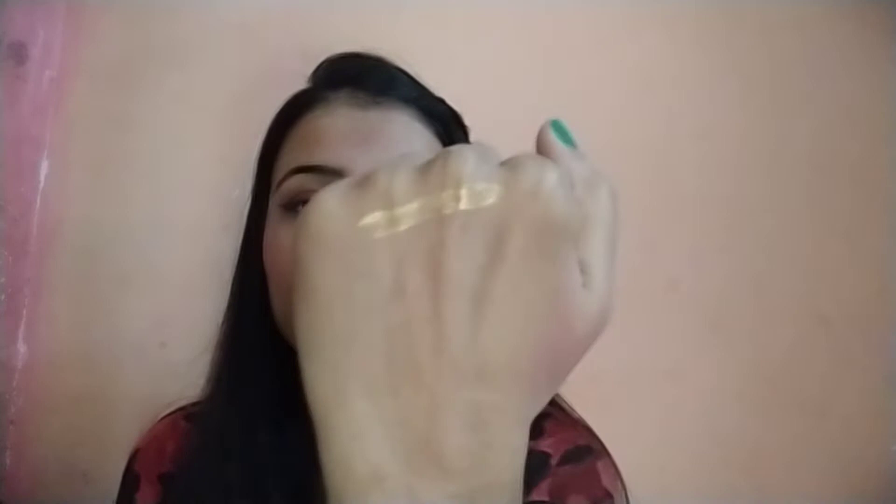The first shade is Gold Goddess. Let's see the pigmentation — very nice, I like it! Look at the pigmentation, this is how it looks like.